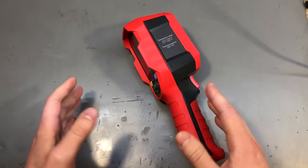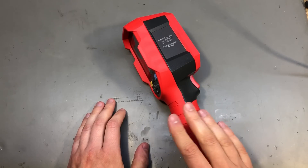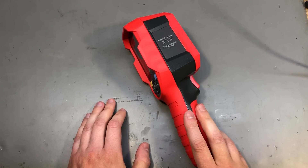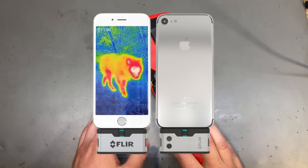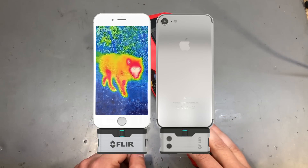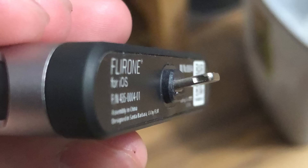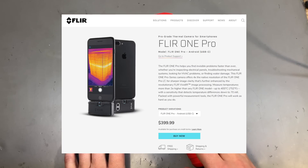It was working okay. It had a thermal resolution of about 90 by 120 pixels and a picture resolution of about 2 megapixels, because it had two cameras and it was doing the overlay thing — the MSX technology, they're calling it. One day I dropped that camera, which caused a fault in the lightning connector, and unfortunately FLIR does not sell replacements for that connector, even though it seems to be a common problem with those cameras.